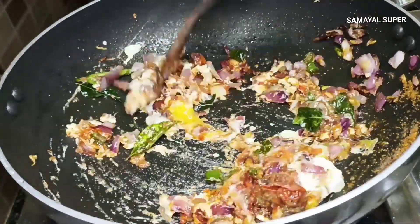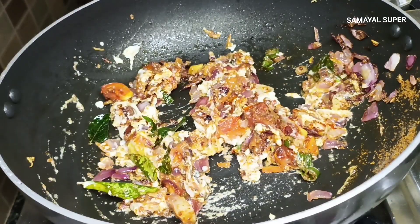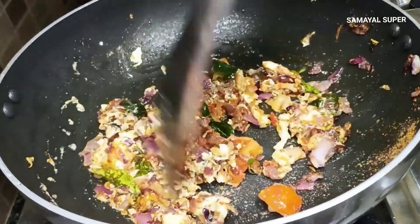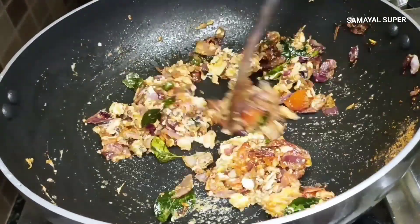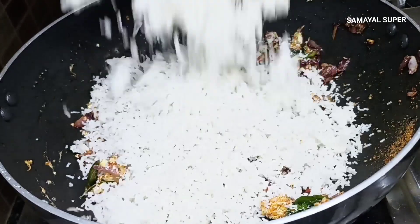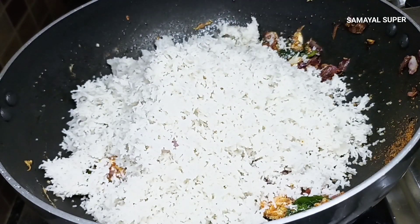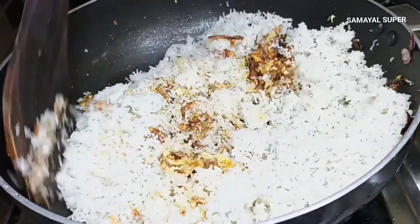Put it in the middle. Put it on a medium flame and stir a little bit. Put it in the sauce, keep it warm, and mix it well.